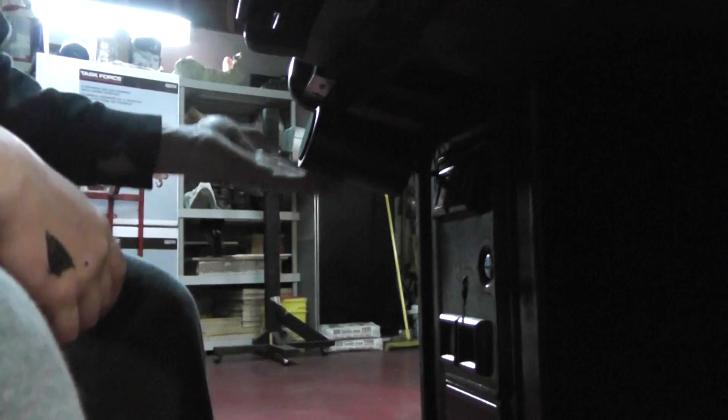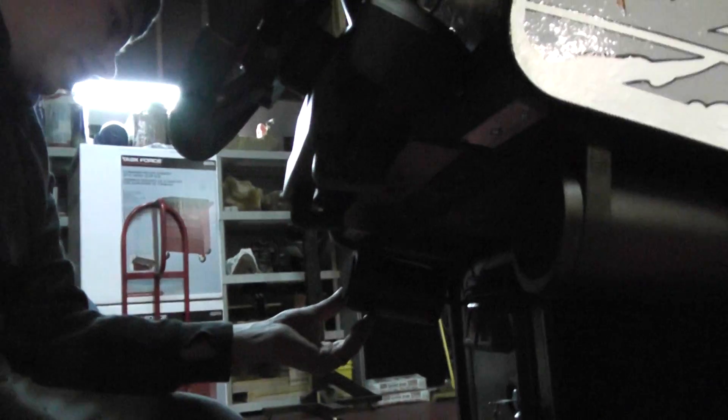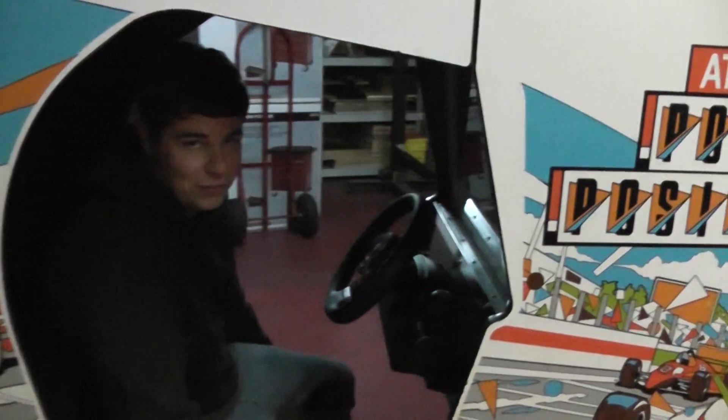With these speakers, the volume control is on the actual speaker itself as well as the on and off. This actually turned out to be a pretty neat kit because I was worried that it wouldn't work and I'd have to take it all apart. So that's pretty much what's been updated to this bad boy, which is a lot since the last video.